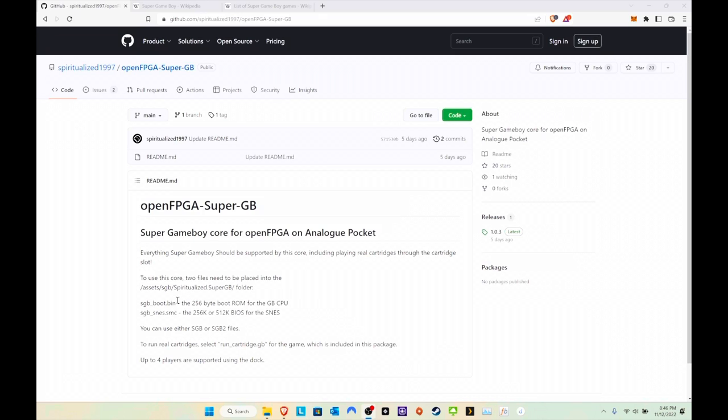So here we are on the computer. If you've already installed this using Pocket Updater, here's a quick look at what it says on Spiritualized 1997's GitHub. That is the best way I recommend installing it. If you want to do it manually, it's not too difficult, but you're going to have to find these BIOS files separately. Pocket Updater finds the BIOS for you. You're going to need 'sgb_boot.bin' and 'sgb_snes.smc'.